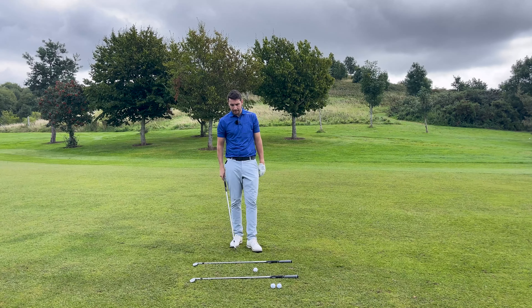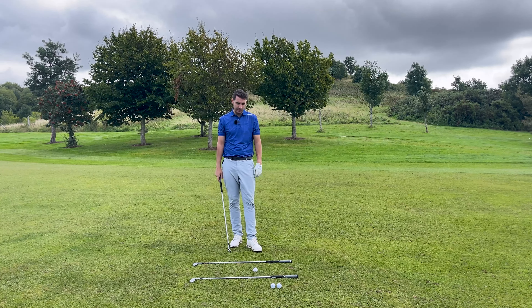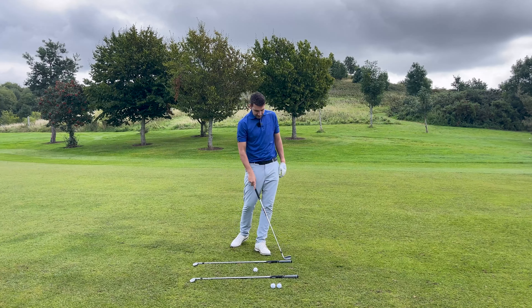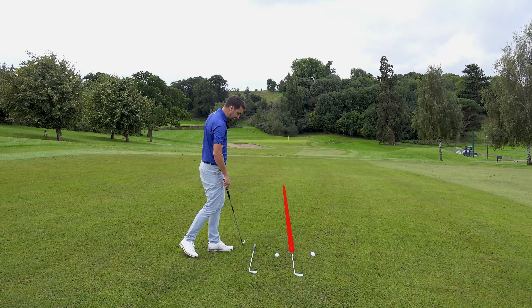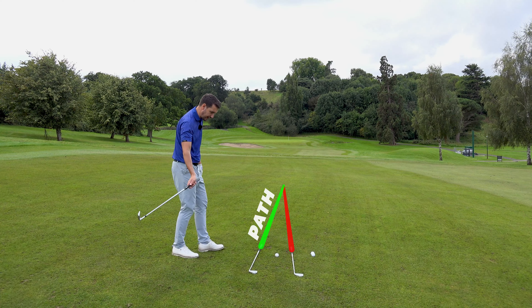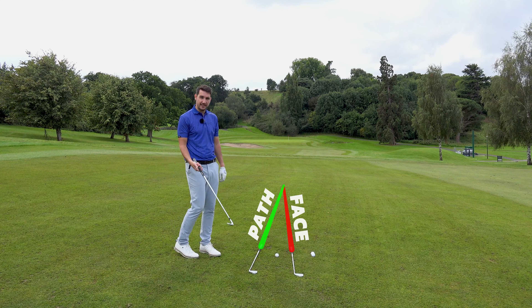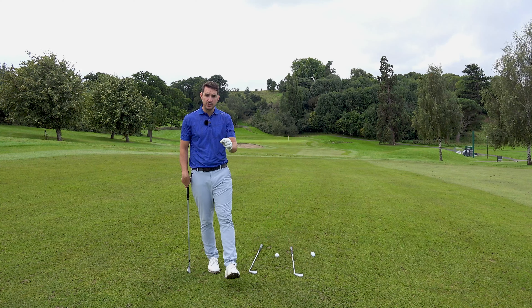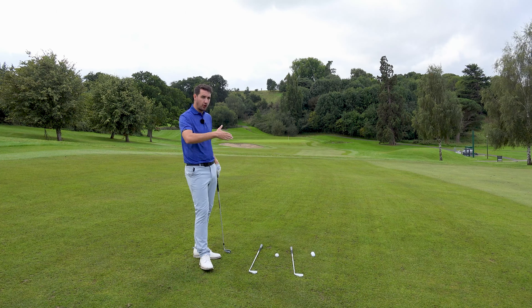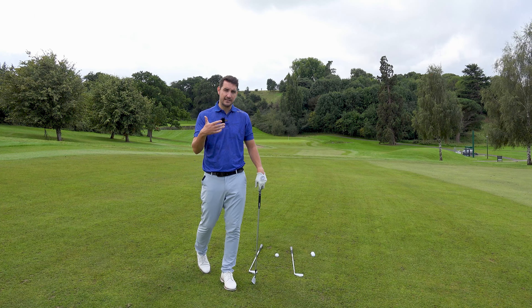On the ground I've got two golf clubs lined up parallel to the target. So if I wanted to hit a straight shot, technically that's how I would aim. Now, to make this tip a little bit more difficult, I'm going to do this from a ball-below-feet hanging lie. I'm going to keep that golf club pointing pretty much at the target, but I'm going to point the other one to the right, because I want my path to move to the right of target and my face to be at the target. So therefore my face is technically closed to my path — that's how we start to create curvature. When the club face is open or closed to path, that's how we create curvature.